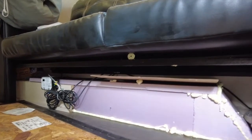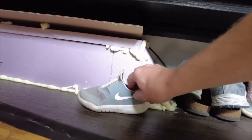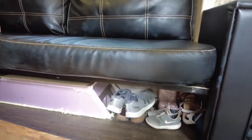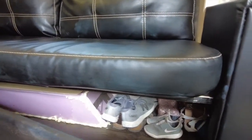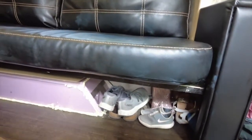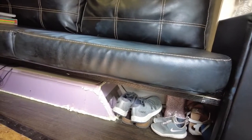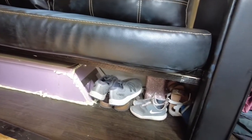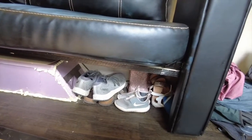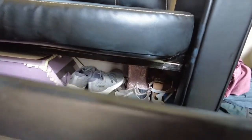It's good storage, and we can actually get some shoes single file in front of there. Just a little reminder to get to know your camper, because you might find things you don't know about. It's almost two feet by a foot and a half of storage, so it fits all of our hiking boots and things like that.